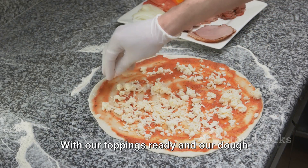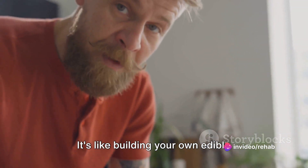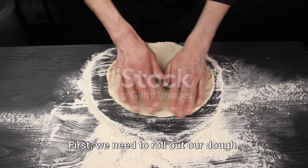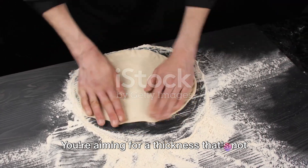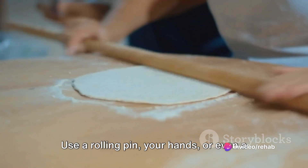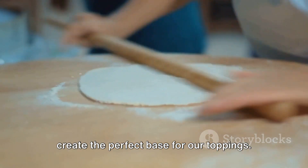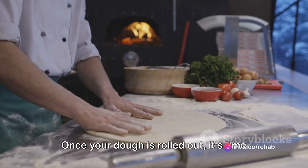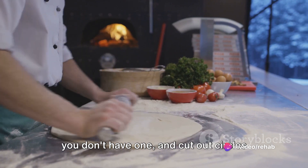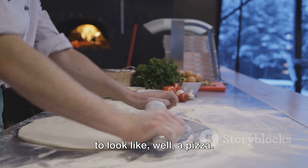With our toppings ready and our dough risen, it's time to assemble our pizza. Now comes the fun part — assembling our pizza, like building your own edible masterpiece, a culinary canvas of flavors waiting to be brought to life. First, we need to roll out our dough, aiming for a thickness that's not too thin, not too thick — something Goldilocks would call just right. Use a rolling pin, your hands, or even a wine bottle if you're feeling innovative. The goal is to stretch it out evenly to create the perfect base. Once rolled out, grab a pizza cutter or a sharp knife and cut out circles from your dough. This is the stage where your pizza starts to look like, well, a pizza.